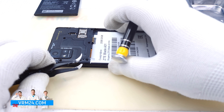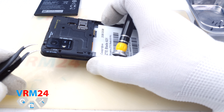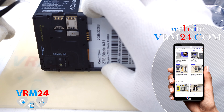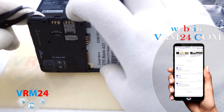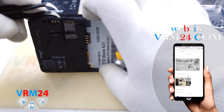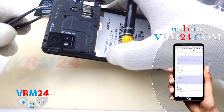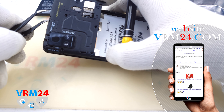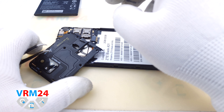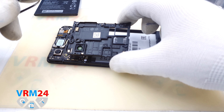We make sure that we have unscrewed all screws and carefully detach the cover — it's held on by clips, by the way. On the cover there are only antenna contacts.